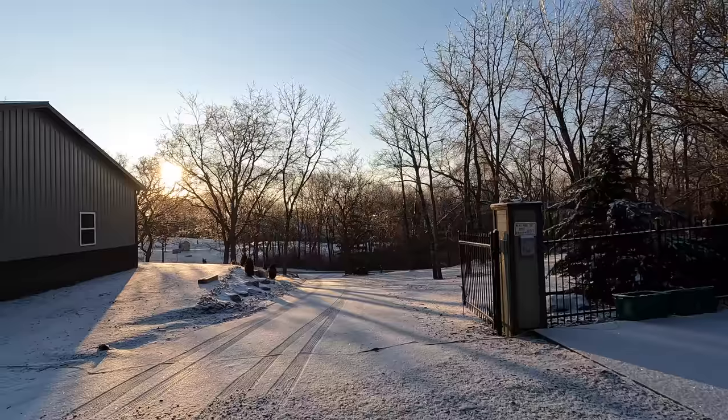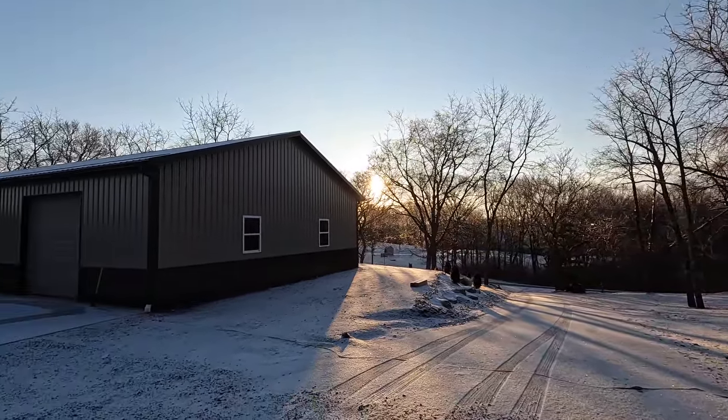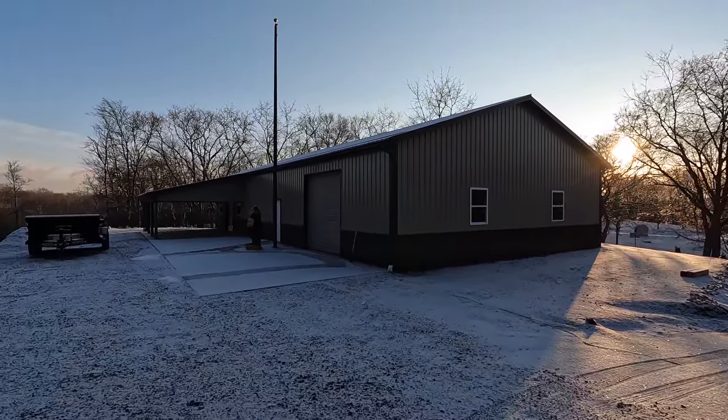Welcome back to Outdoors with the Morgans. It's a beautiful Saturday morning here in Pennsylvania — a balmy 18 degrees. Plumber Jim is going to be up in a little bit to finish some plumbing in the building, and then later on we're going to head over and check out a guy who's drying firewood in his kiln. We got a little skiff of snow last night, so we're going to take care of that right now.